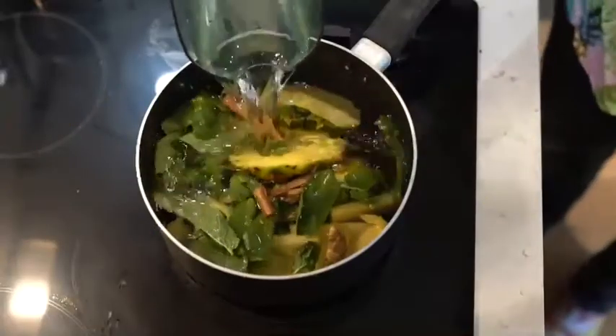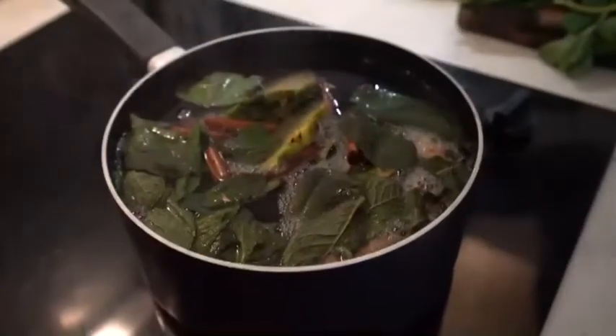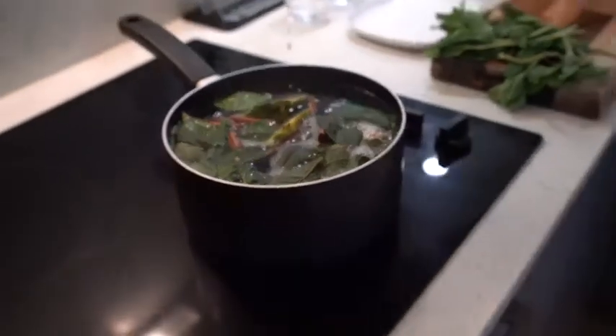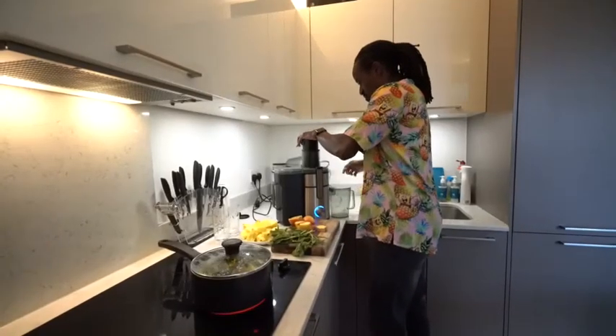On the stove, add 1.5 liters of water over medium heat, allowing the tea to boil for about 20 to 25 minutes. In the meantime, you can be juicing your apples, pineapple, and ginger mix.